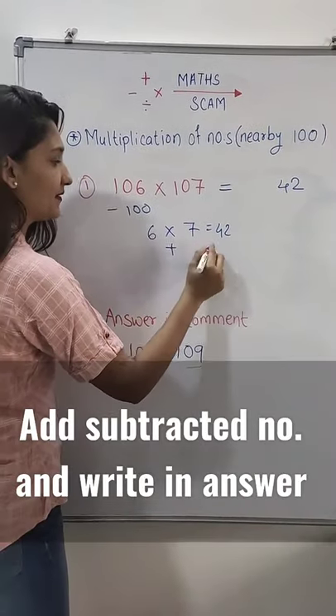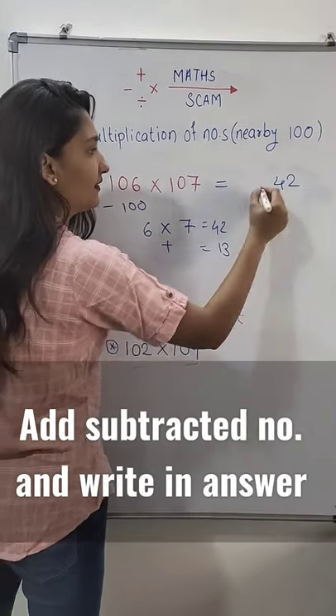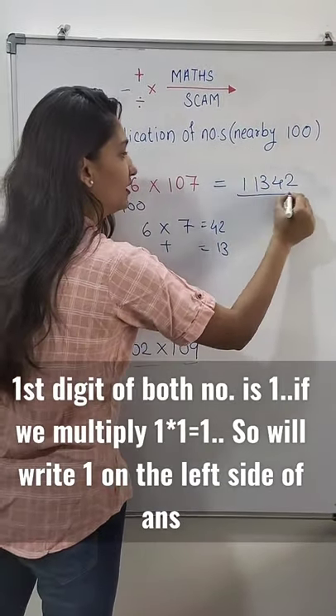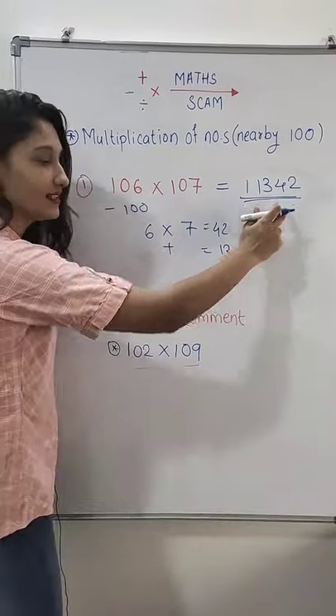Then we will add 6 plus 7, which equals 13. We write 13, and 1 into 1 is 1, so we write 1 on the left side of our answer. This is our answer.